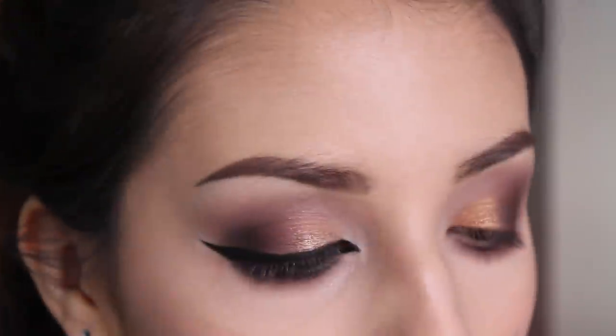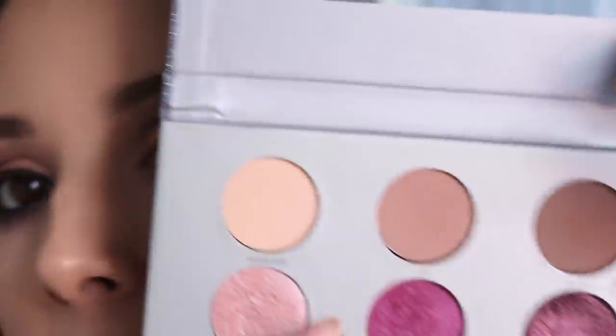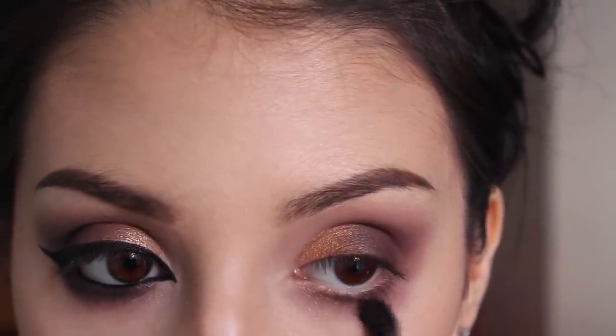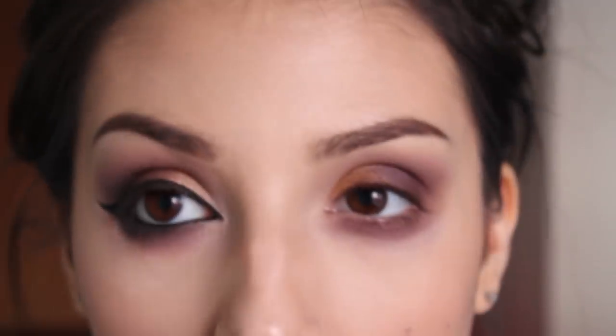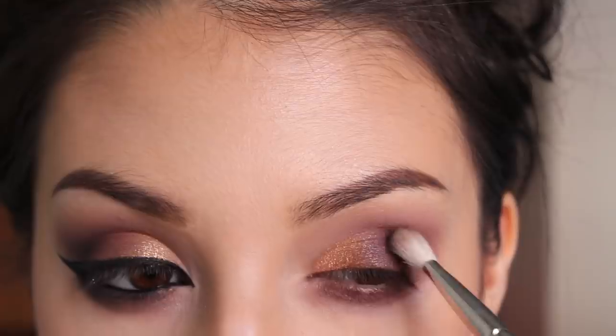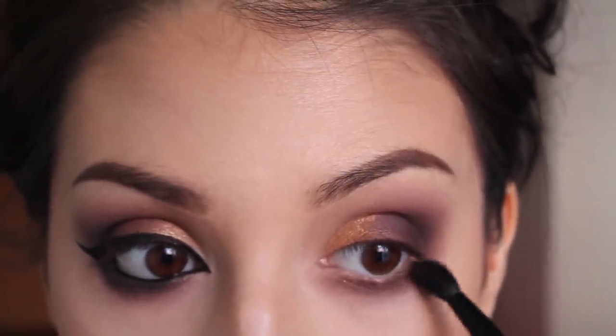Because this look wasn't as red as I wanted, I took my Stila Luxe eyeshadow palette and used Marilyn, which is the middle shade. I applied that directly over the whole dark area and also on my lower lash line — I'll definitely need to clean that up. Back with my Sigma palette, I'm taking the black color and blending it into my outer V, then applying it to the outer part of my lower lash line as well.